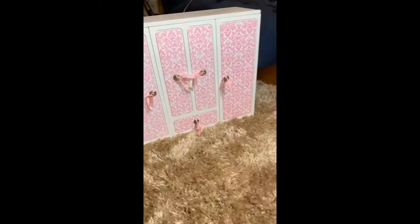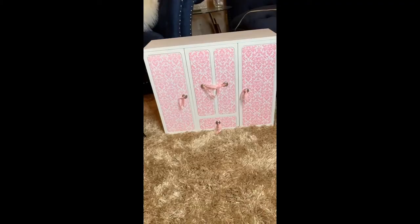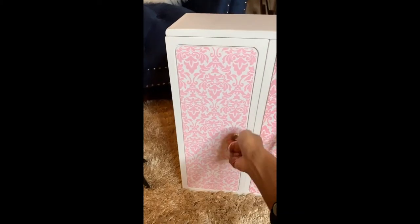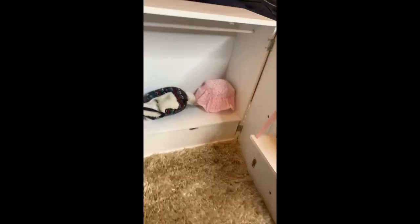I picked up this American Doll Closet from Facebook Marketplace for about $20. I also created a video on this that I posted to YouTube separately because this process took a little bit longer, and I didn't want this video to be too long. You'll be able to see how I redesigned this entire closet and created a new design out of it to make it match the room we are about to do right now.